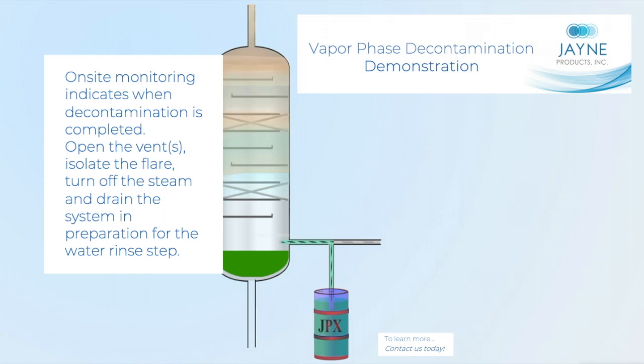Onsite monitoring indicates when decontamination is completed. Open the vents, isolate the flare, turn off the steam, and drain the system in preparation for the water rinse step.